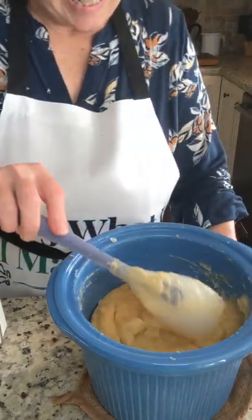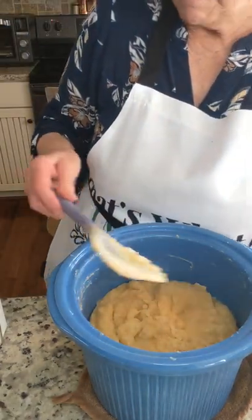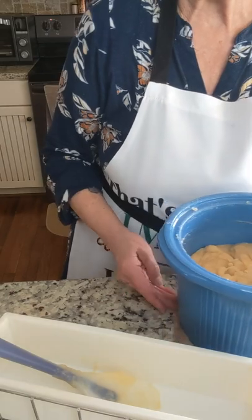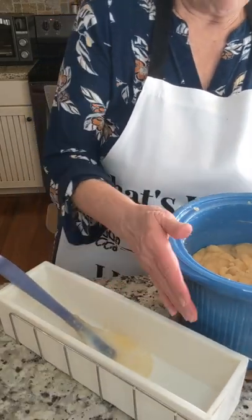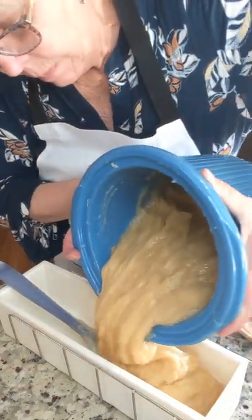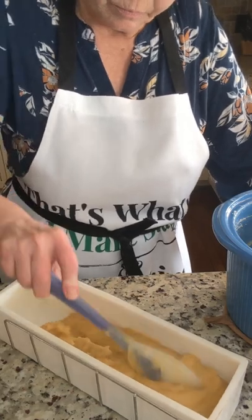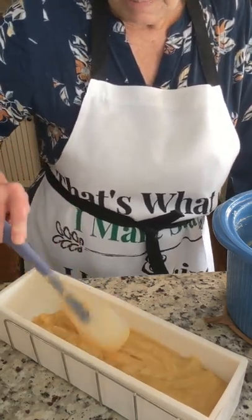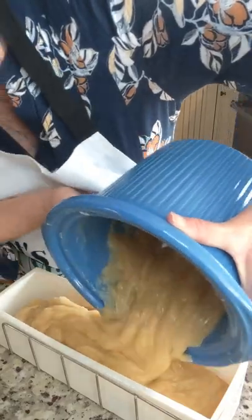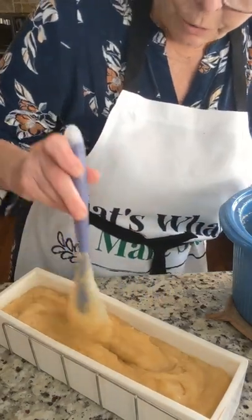Smells loverly, as they say. My granddaddy used to say loverly. Now we're going to pour it into our mold. Never fails — my nose starts itching. Just do this to help get some air bubbles out, and then I'll bang it down too, but this helps.